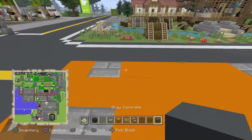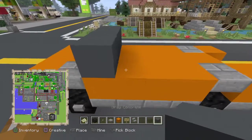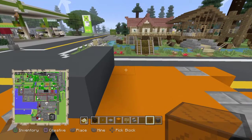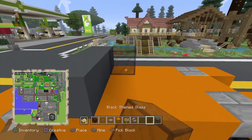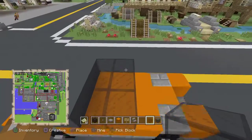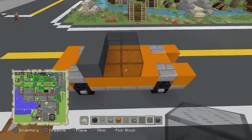Next, place gray concrete right here. After that, towards the front side, place two rows of black stained glass: one, two, three, four, five, six — so six total black stained glass in two rows, just like that.